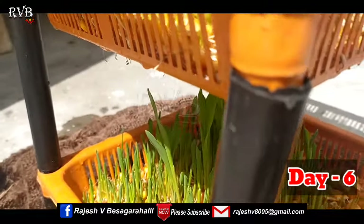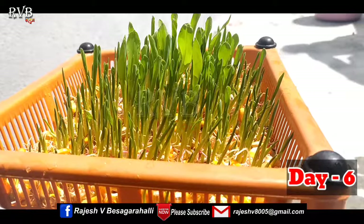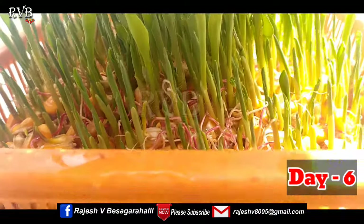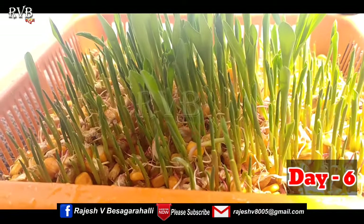This is the 6th day. By the 6th day, the germination is well underway. The quality of the germination is good, and the majority of the seeds have germinated successfully.